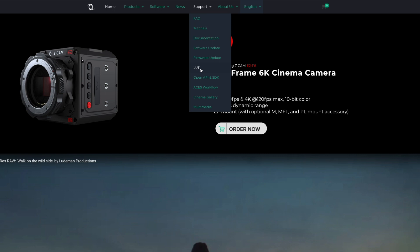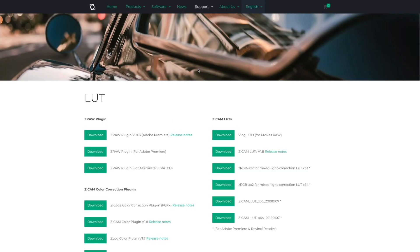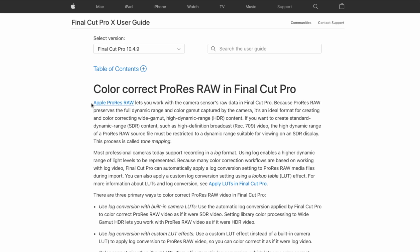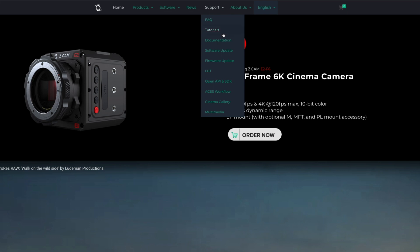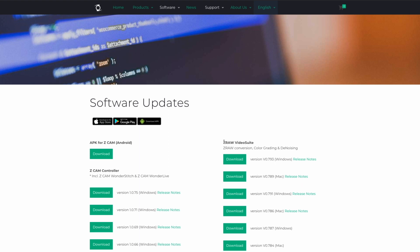ZRAW is a likely choice for Adobe Premiere users, as ZCam has a plugin for working with ZRAW files natively within the editing program. For Final Cut Pro users, ProRes RAW via the Ninja V would likely be the best choice, as you can work with the RAW video files natively. For other editing programs, you can download the ZRAW video suite software for free, available directly off their website, which allows you to edit the ZRAW files and then transcode them into a new codec of your choice.